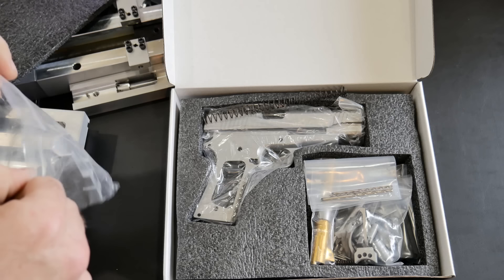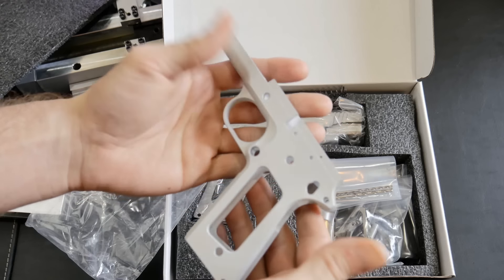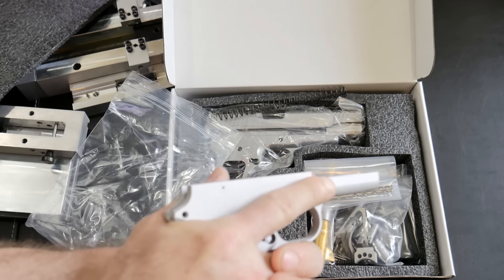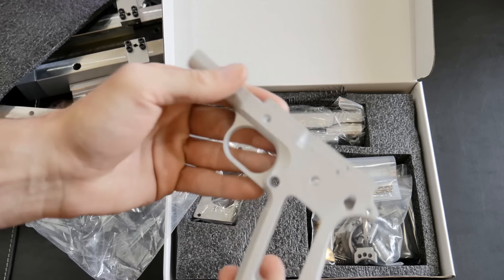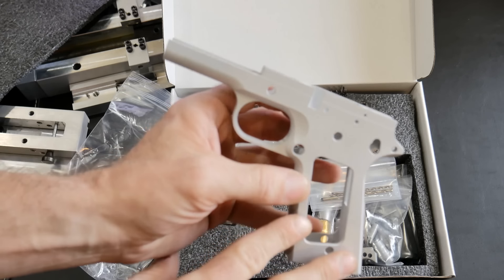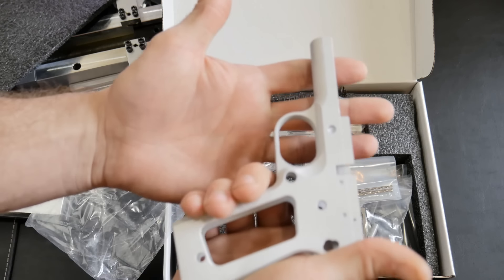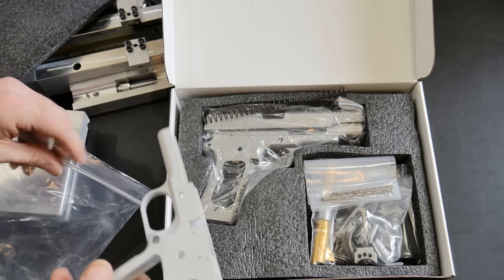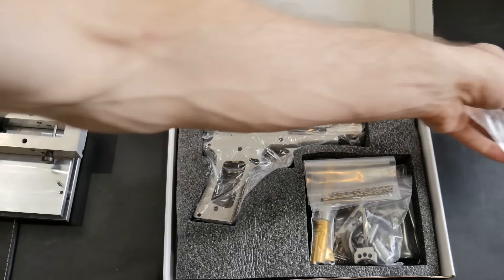He sent me two frames — that's pretty legit. Here's one frame — maybe this is a practice one. That is nice, very light — this is the aluminum one. When TJ and I spoke, he said for a first-time build he suggests using the aluminum frames because they're more forgiving and easier to cut. Then later as you get more experience you can move on to 416R stainless steel.